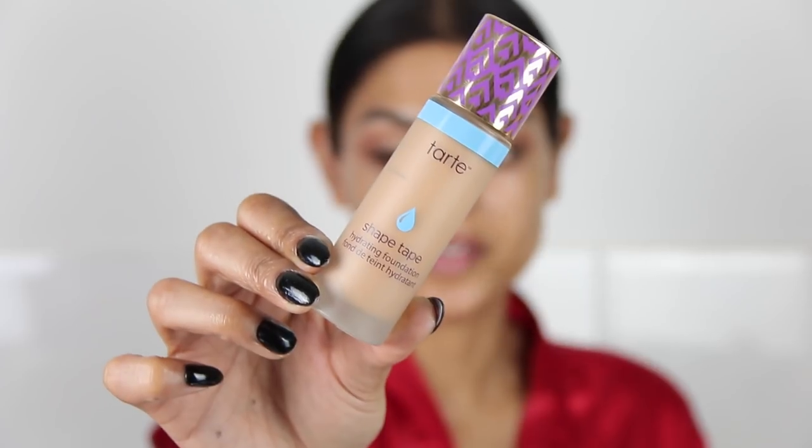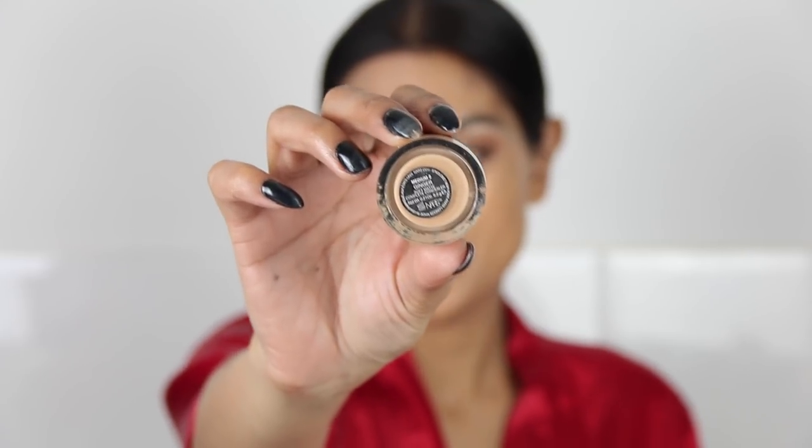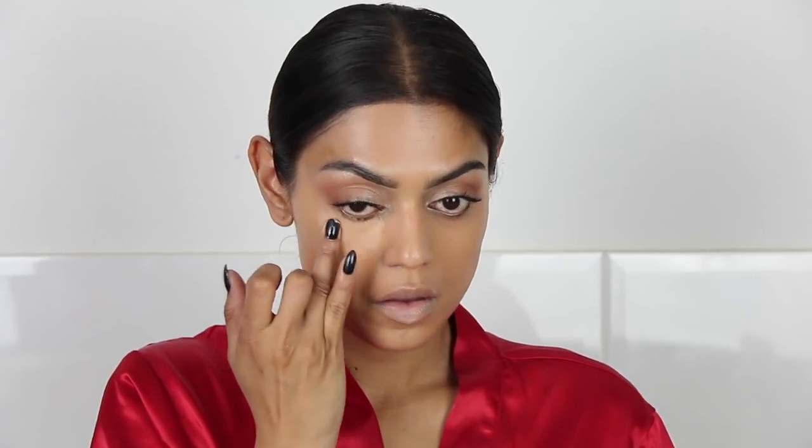I have a pimple right here. For foundation I'm going to use the Shape Tape by Tarte in the hydrating formula in Medium Tan Honey, and let's blend it out. For concealer I'm using the Soft Complete Matte — I think that's the name — by NARS in the shade Ginger. This is still one of my favorite concealers ever, very hydrating and not cakey. I do love Tarte Shape Tape but the consistency is pretty thick and sometimes I don't like that. Then to highlight I'm going to use Light Boost by MAC.